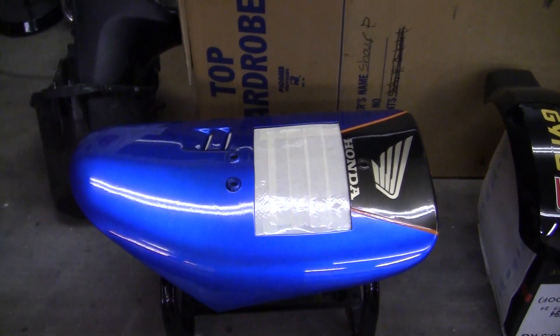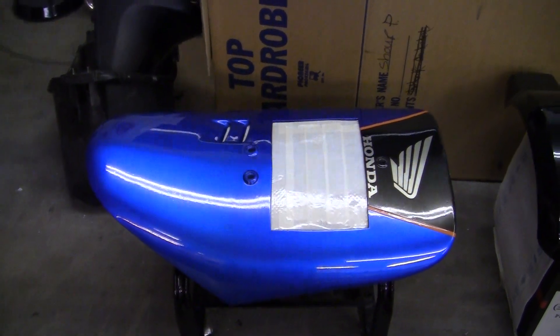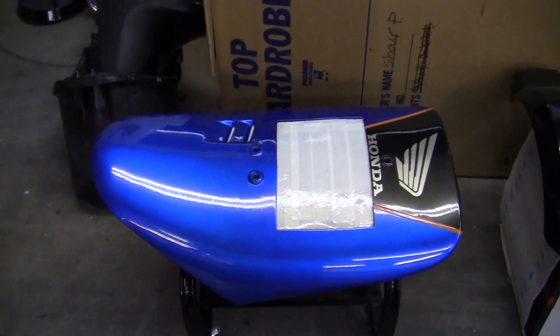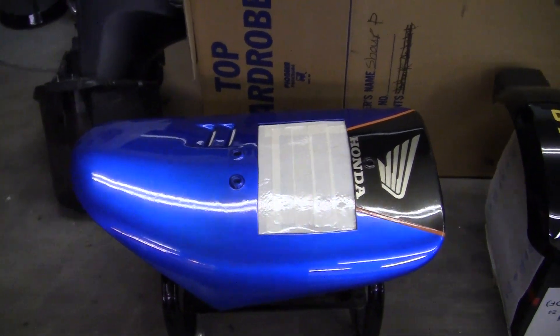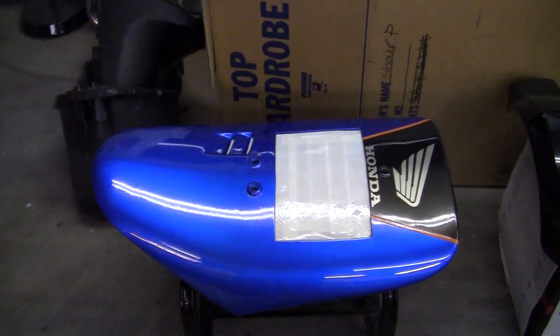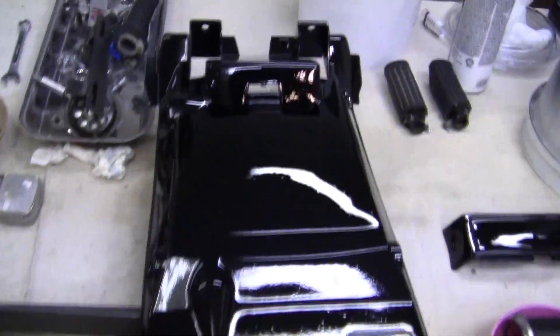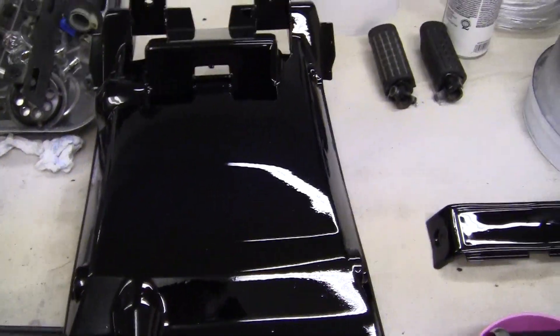Here's a small update before we get on to the next segment. This is about six hours after the parts have been sprayed with the clear. I will leave that until tomorrow. I did come back, so I should have just left them there. This is the back part here where I had the runs. It's got a little bit of dust in it, no problem.